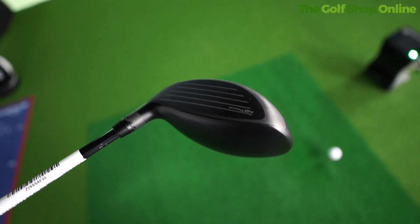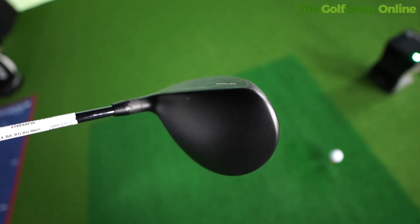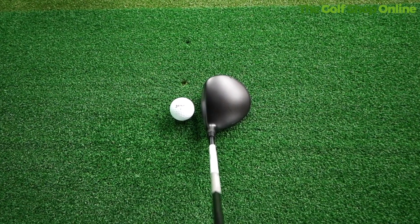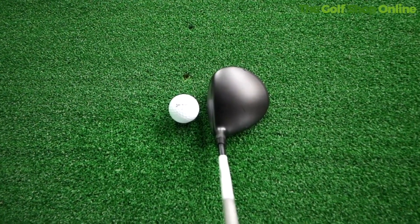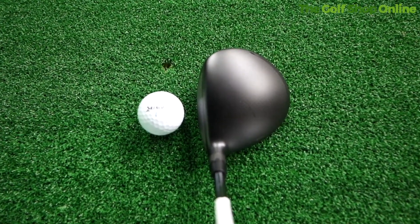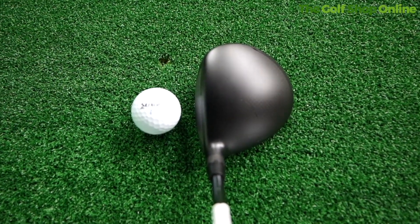There's a changeable neck design for dialing in whatever loft you need — this one goes from 14 up to 17 degrees, so you're getting many woods in one depending on how you want to dial it in. You're also getting hot faces, aerodynamic design, and all the modern tech we see in Cobra drivers and fairways at the moment, which is just amazing.